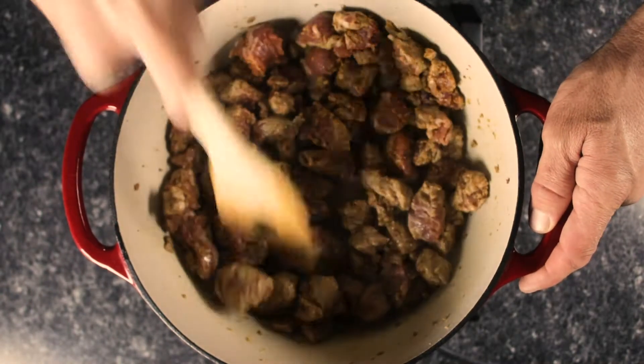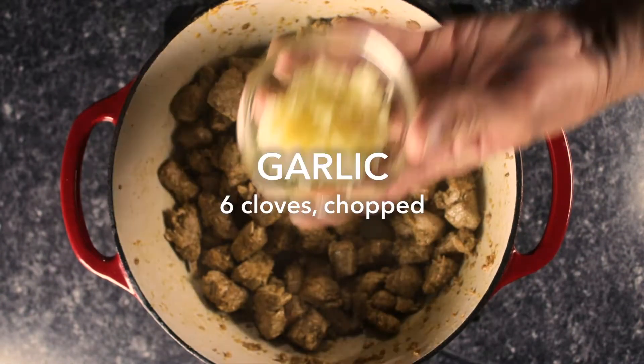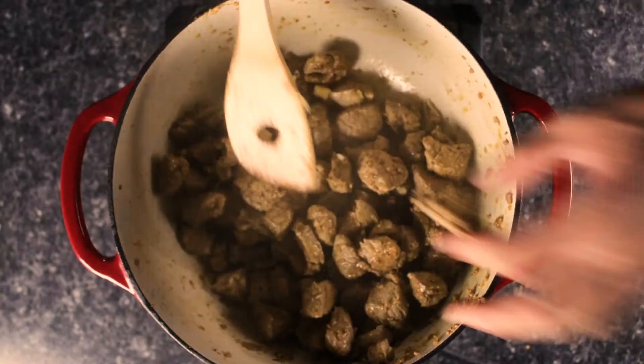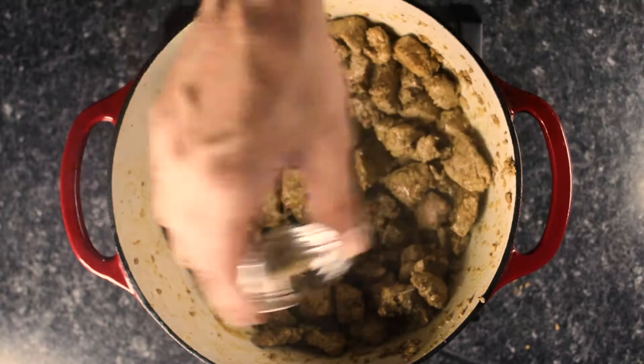Filipino adobo, drawn from the Spanish word for marinade or sauce, is a popular Filipino dish. It usually contains vinegar, soy sauce, garlic, and peppercorns. It has occasionally been considered the unofficial dish of the Philippines. We'll be using all of these ingredients and our Filipino pork rub to build all these flavors.